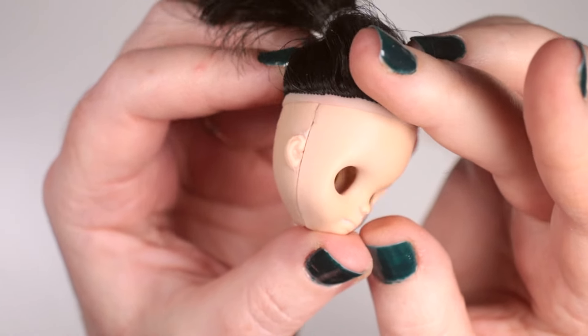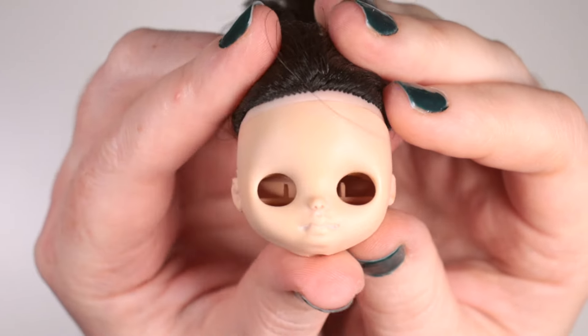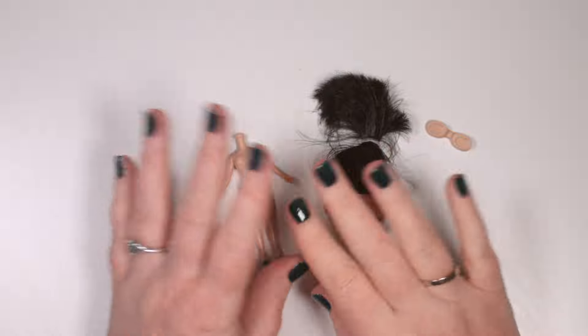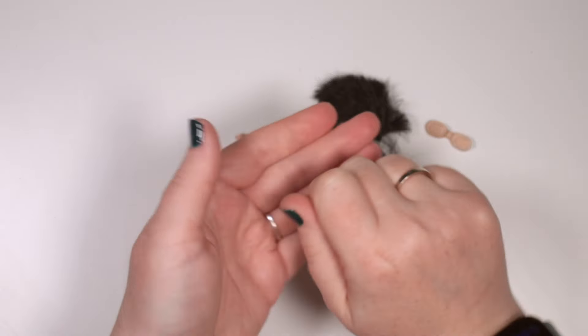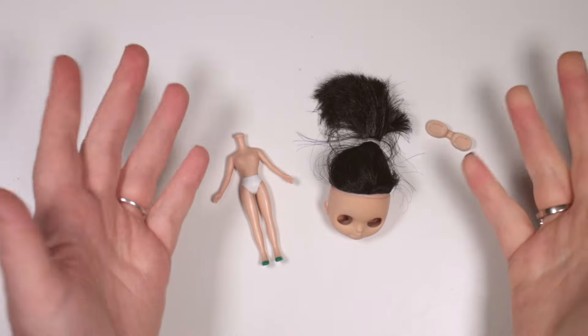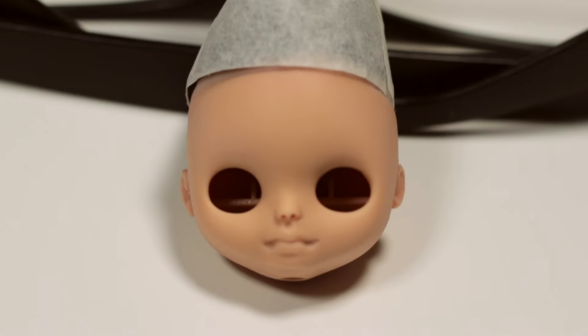She has a very cute little face. There was absolutely nothing wrong with the way she had been sculpted. I'll go give her a scrub, let her dry thoroughly, and then we'll give her face a couple of coats of Mr. Super Clear Matte Sealant Spray.